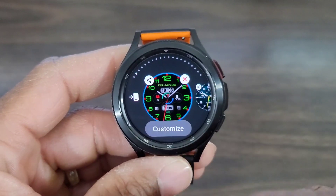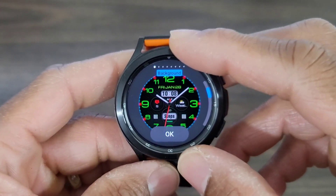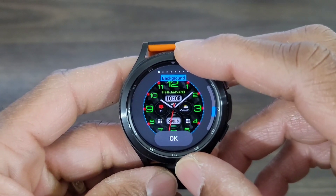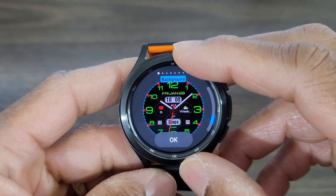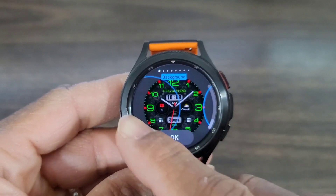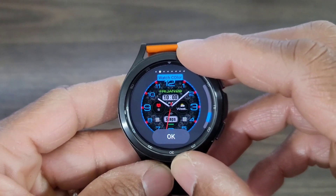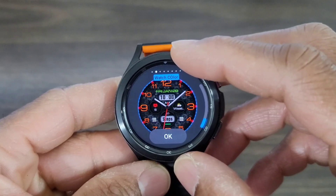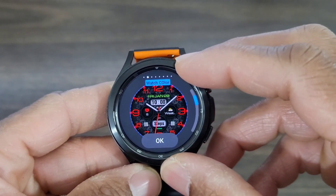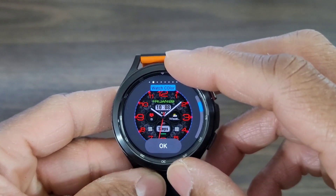We're going to go into customize and the first thing we'll be able to do is change the background. The background is different here. I like the basic black background because I like a rich color, but we'll see what the other options look like. As far as the background is concerned, you're also going to be able to change the watch color. So if you want to change it to a different color, you can change it to whatever color you want — you get a few colors in all.